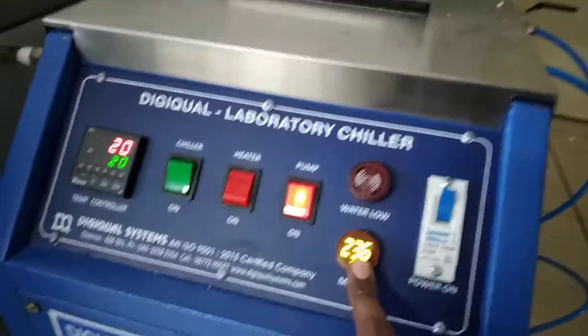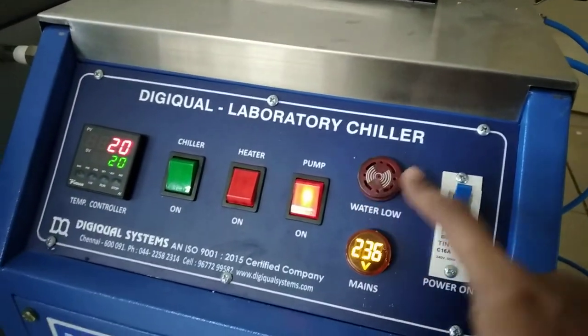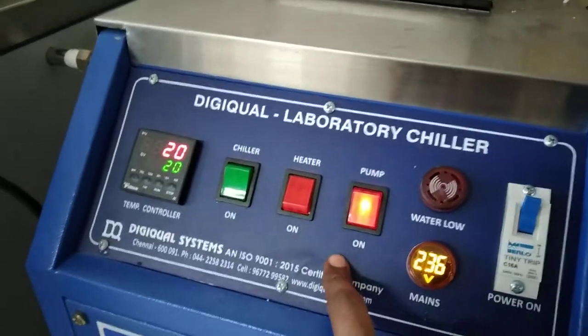This is the incoming power supply. Incoming power supply is 220 volt. When the water level is low, the beep sound will come. This is the water low indicator. Now the pump is on.